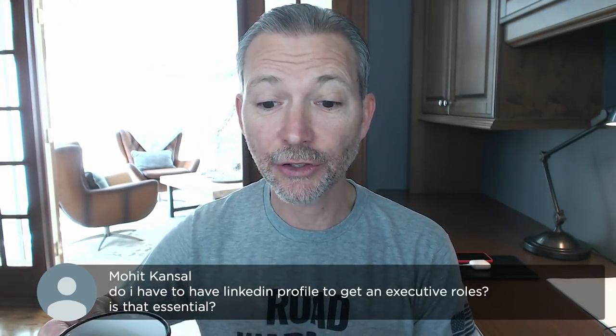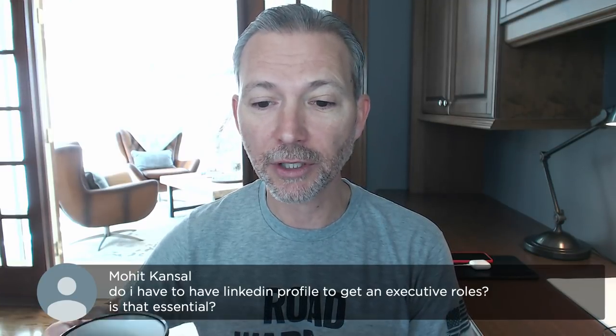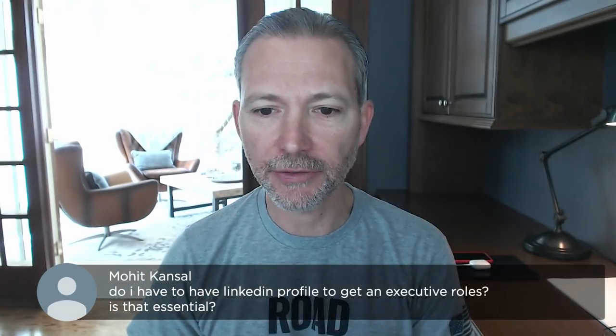Is anybody having trouble hearing me? Please let me know if you are having trouble hearing me.